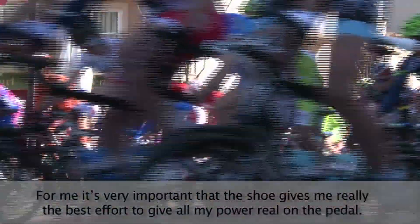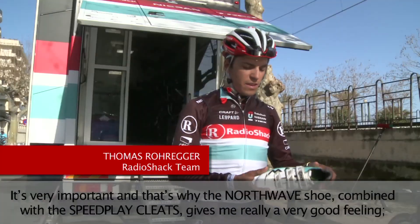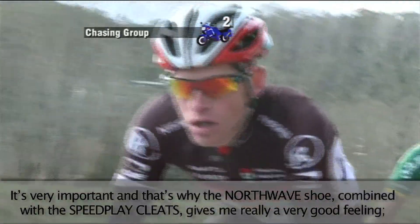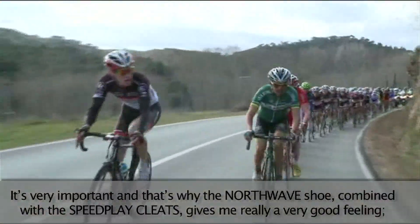For me it's very important that the shoe gives me the best effort to give all my power on the pedal. That's why the NovaScript shoe combined with the speed brake cleats gives me a very good feeling.